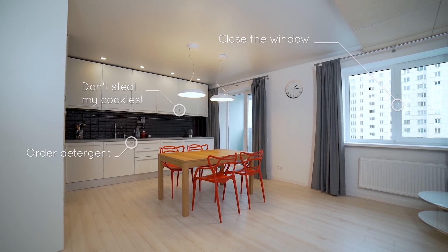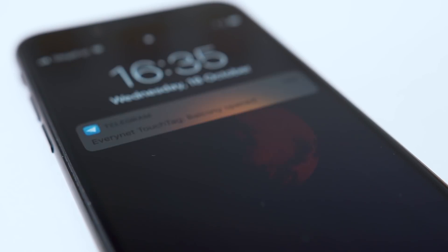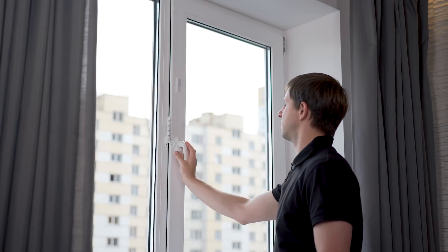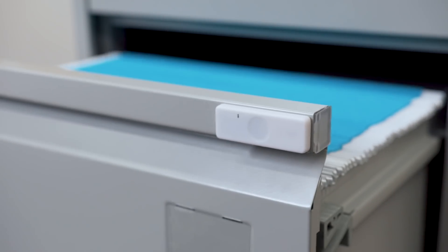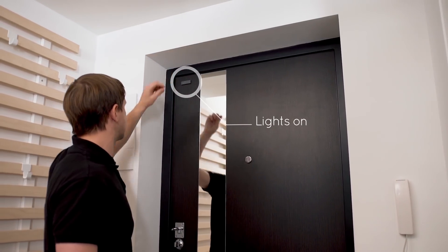TouchTag detects start and stop of motion, change in orientation, and gives you real-time notifications. See when things change their state by attaching TouchTag to them. By using it on any object, you will always know if someone has opened your box of documents or a door in your house.